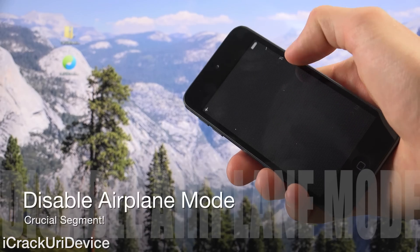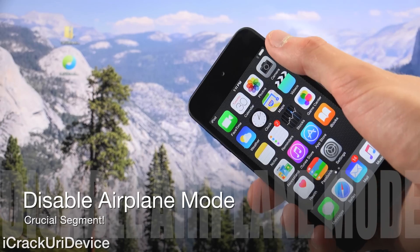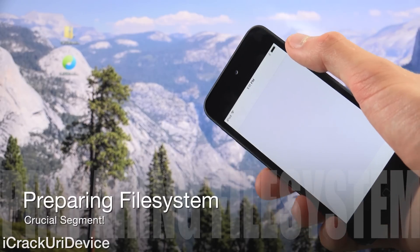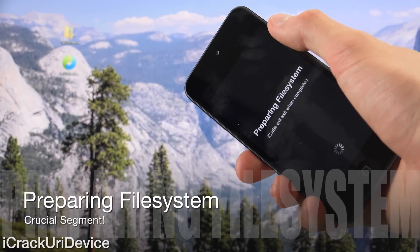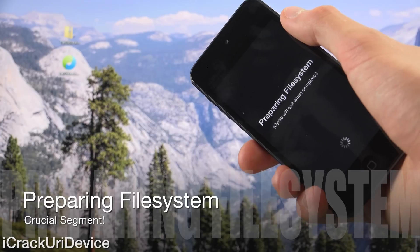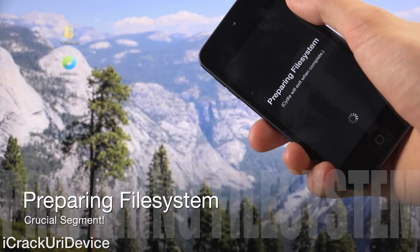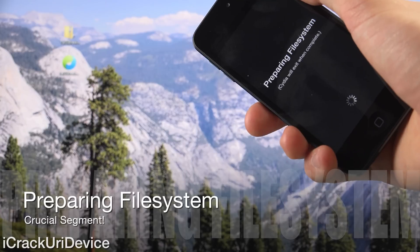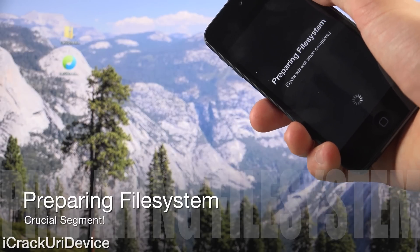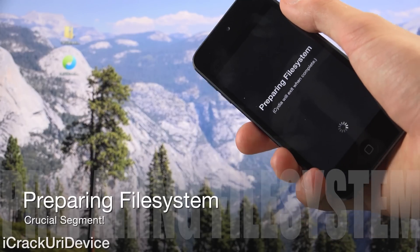We are at the lock screen now. It's important that you turn off airplane mode prior to launching Cydia because you do need an internet connection. So disable airplane mode, launch Cydia, and then let it prepare the file system — do not exit Cydia. Let it automatically respring by itself, because if it's not able to prepare the file system properly then you will be forced into restoring. It is crucial that you let Cydia do its thing and refrain from interacting with it. If you're done jailbreaking and some of your apps are missing, just establish an internet connection and launch Cydia, and once it's done preparing the file system and resprings you should have all of your apps back.